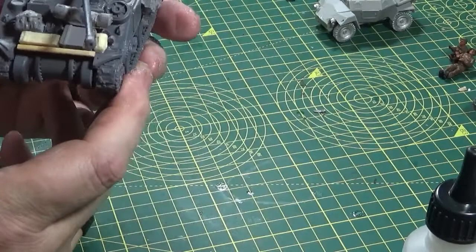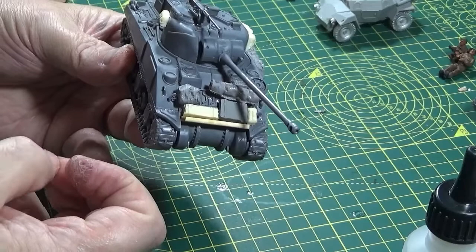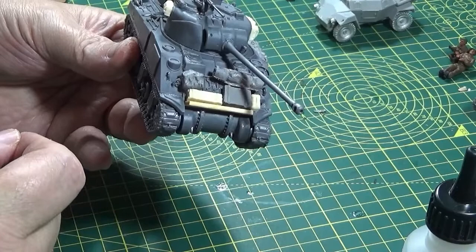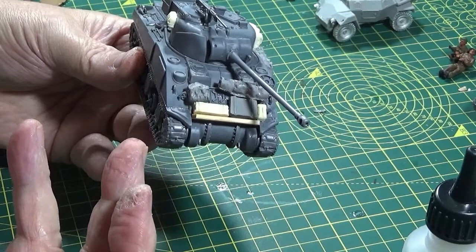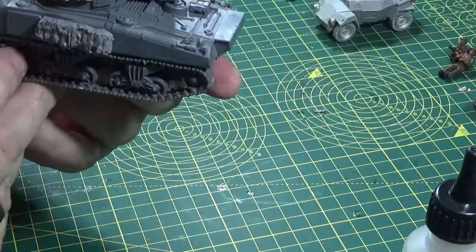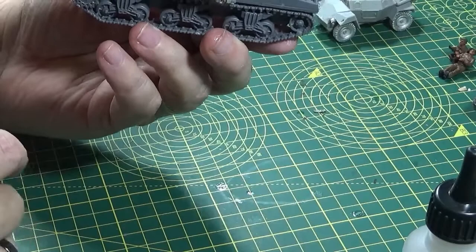Another thing you might want to consider adding is — if you've got any spare heads from when you've built your figures, or spare helmets better still — stick them on, because you do see tanks with spare helmets on there as well. You can cut the head part off the helmet if you've not got any blank helmets. And there's nothing wrong with using spare rifles or machine guns either — if you place them right they're going to look effective. But I think that's as far as I'm going to go with the Firefly — it does come with wheels, bits of track and a jerry can, so I don't want to overdo it or have them all look the same.